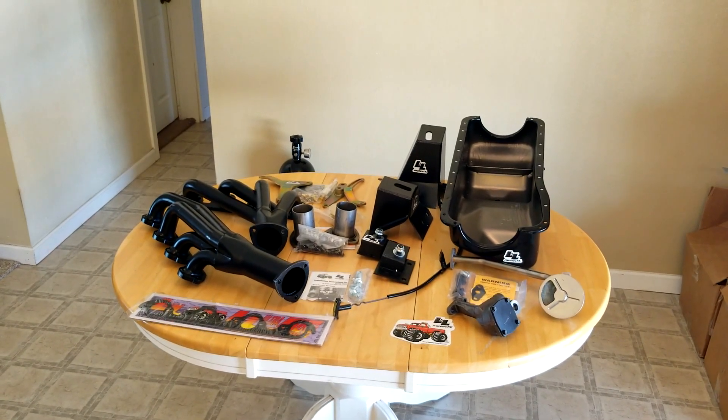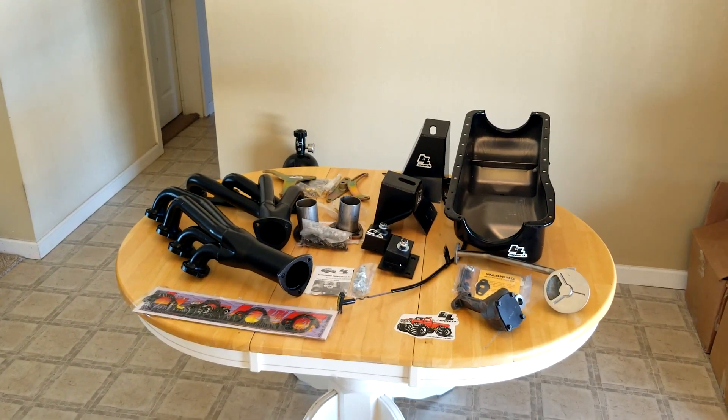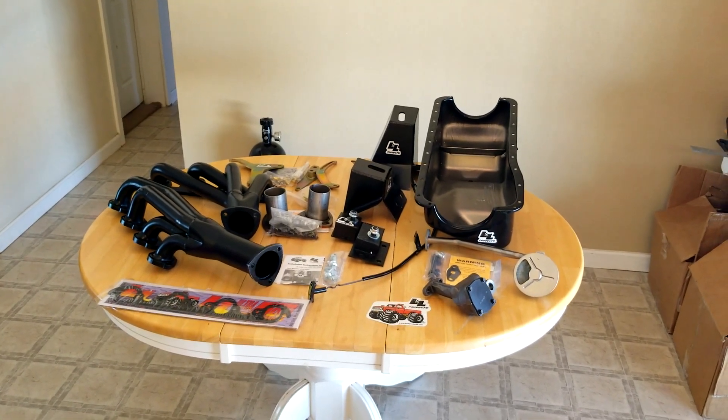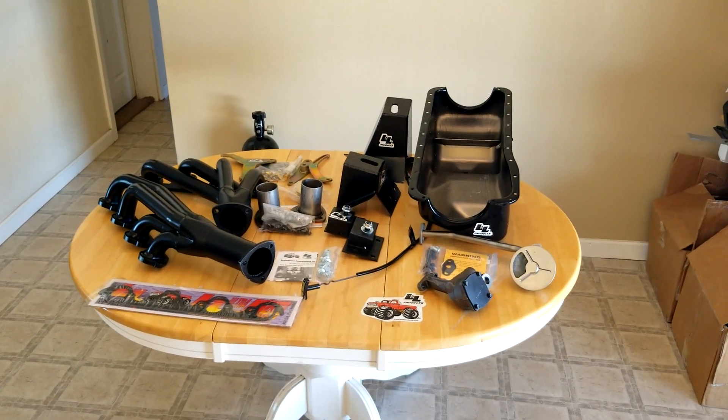Morning. Here's the swap kit for Amy Jo's 75 highboy. It came with a 360 and an NP435 four speed. She doesn't care for stick trucks and I don't blame her, so we're swapping it to a 460 and a C6.